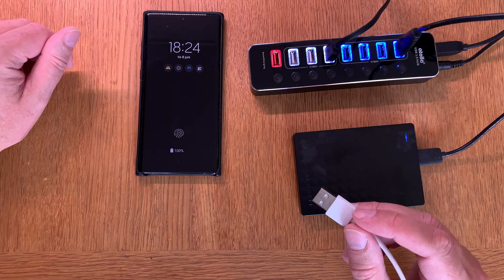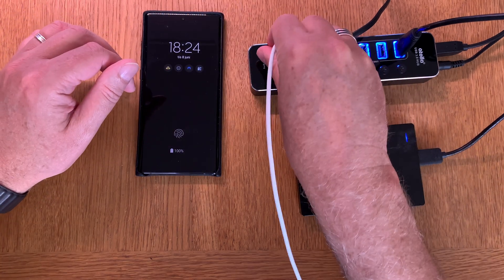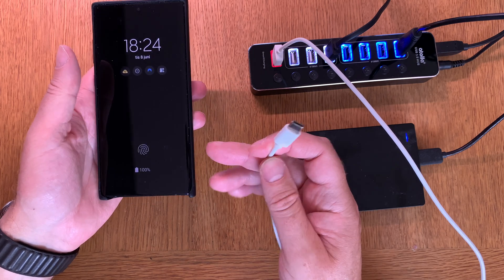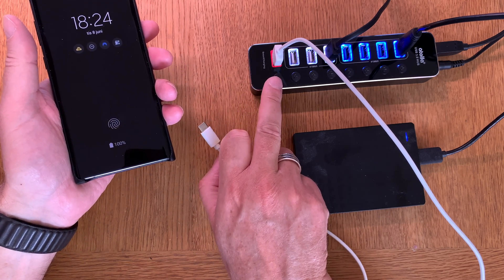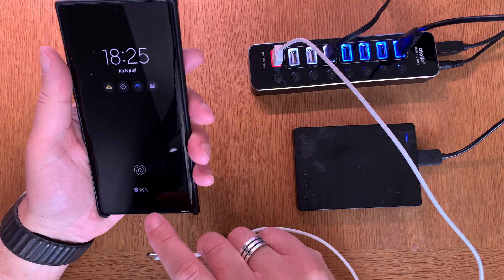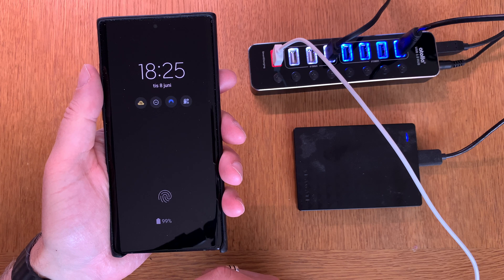Now it's time to test the charging port, which is in red. Let's plug the cable into the charging port — a USB Type-A connector on the hub end. I'll try it with my Samsung Galaxy Note 10+, which uses USB Type-C, so I need a USB Type-A to USB Type-C cable. The phone is currently at 99-100%, so it may not show fast charging.